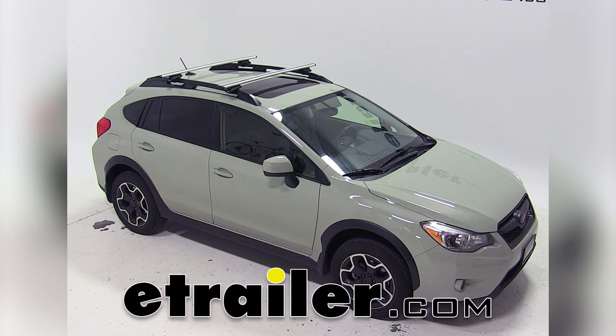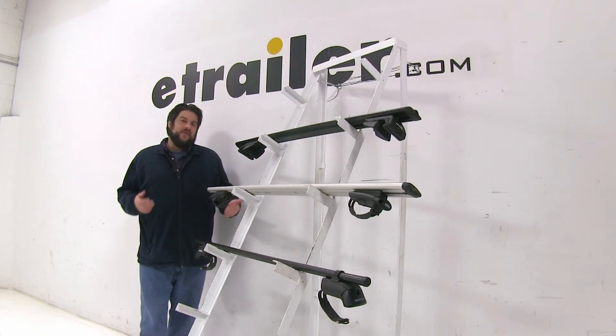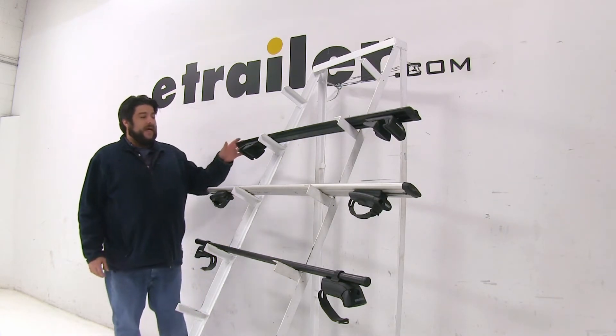Today we're going to be taking a look at the best roof rack options available for your 2016 Subaru Crosstrek. Now once you click on the roof rack options for your vehicle, these are going to be the top three roof racks.